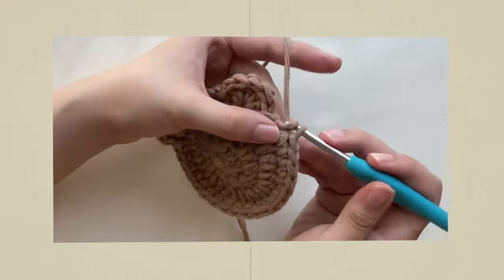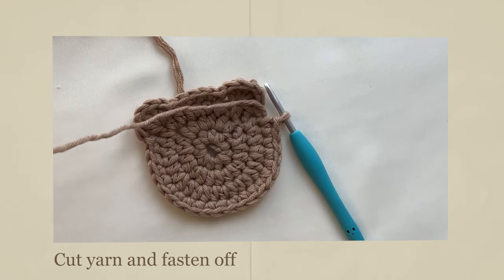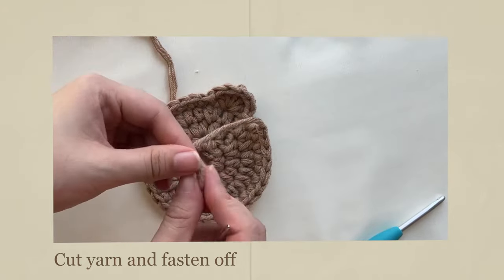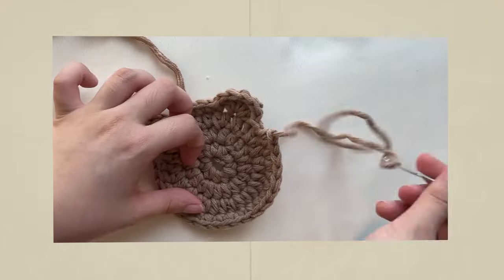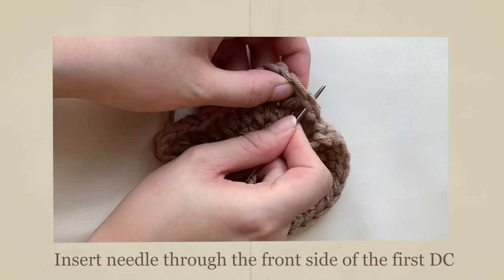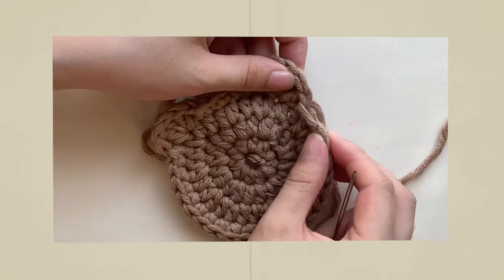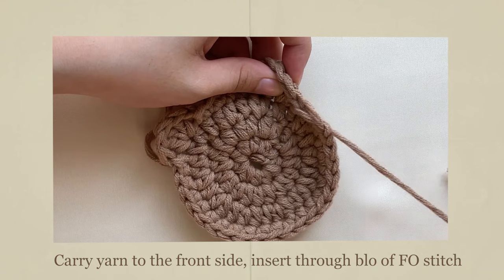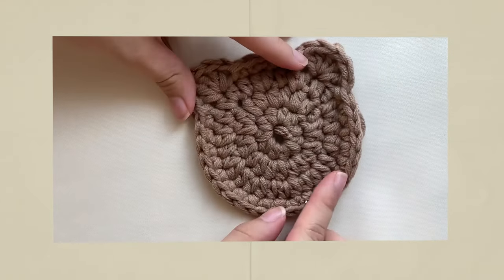Slip stitch again, then double crochet in the next stitch. Fasten off in the second to last stitch — we'll be doing an invisible join. To do an invisible join, insert your tapestry needle into the front of the first double crochet stitch and pull through. Then carry the thread over to the front side and insert your tapestry needle into the back loop of the first stitch we fastened off. This allows it to blend in better with the other stitches as opposed to the regular slip stitch finish.